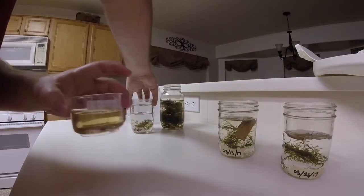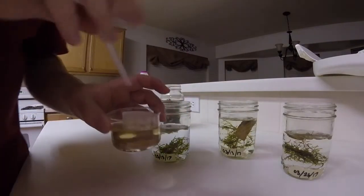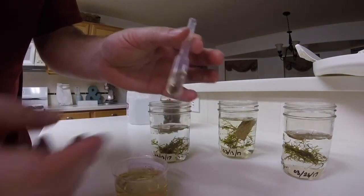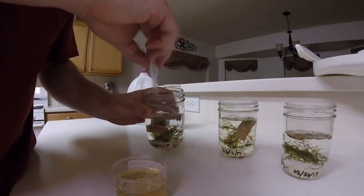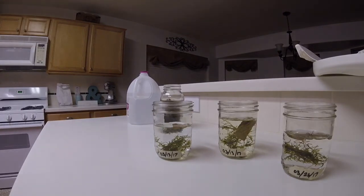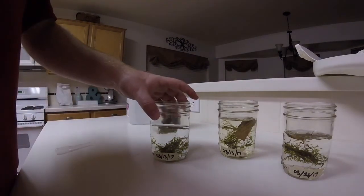I'm feeding these guys Zoo Med tadpole bites, or something like that. The older tadpoles will get a few every other day, and the newer tadpole will get about one. I'm putting the jars in front of their parents' vivarium, and the few escapee fruit flies I do get typically end up in the jars and get munched on by the tadpoles, so it works out.